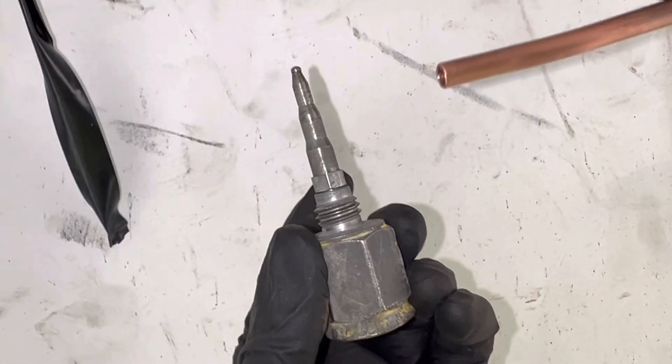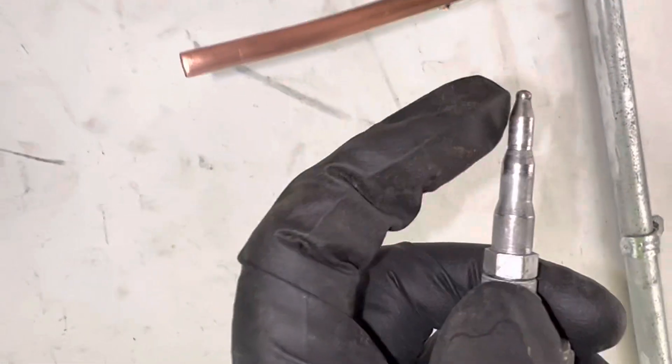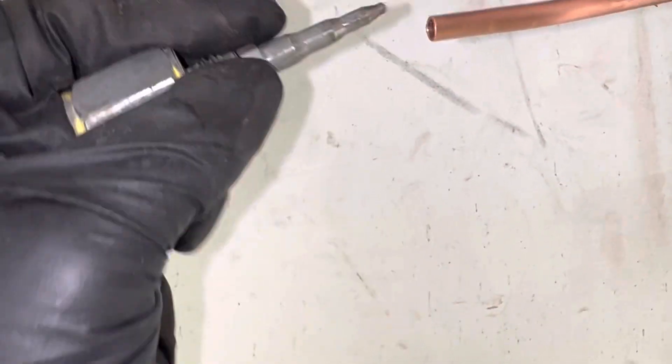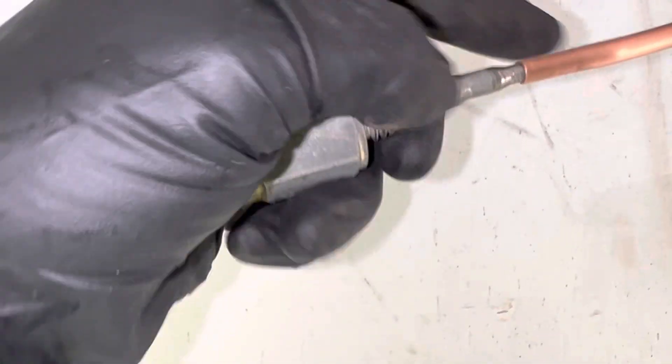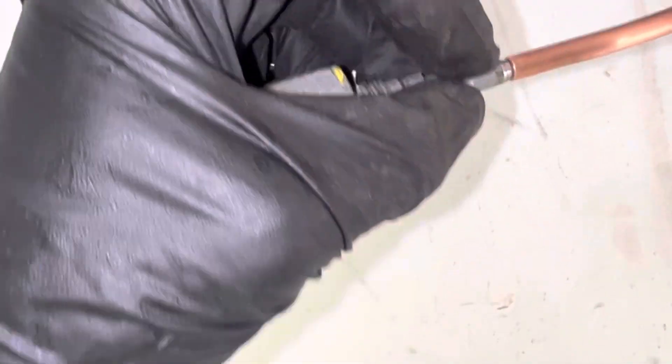What you do is you go get your old-fashioned flare tool — this is quarter inch. After you clean it and deburr it, then you hand fit this in and just twist it a little bit. You don't hammer it and it'll reshape and it'll resize.